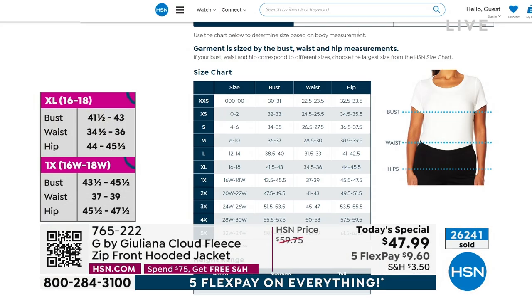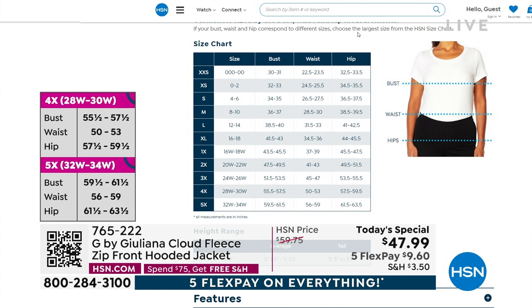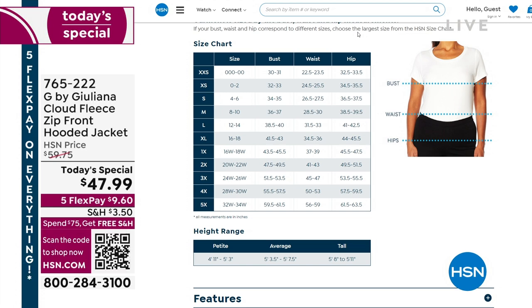Here we go — do you have that? It just passed me by so fast and I'm blind in one eye. We're going to see for you. Hold on one second. Thank you, Tyler. You want to be a little roomier? If I'm looking at the bust — she said you're a 40 — I'm going to go with the extra large or the 1X.